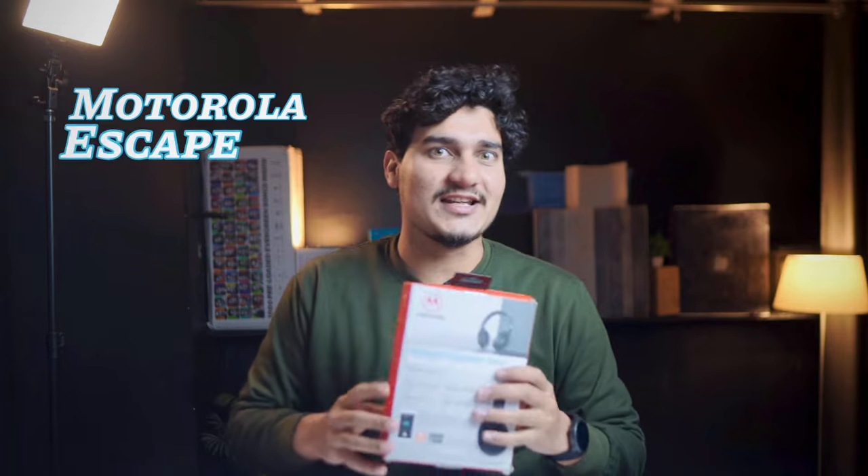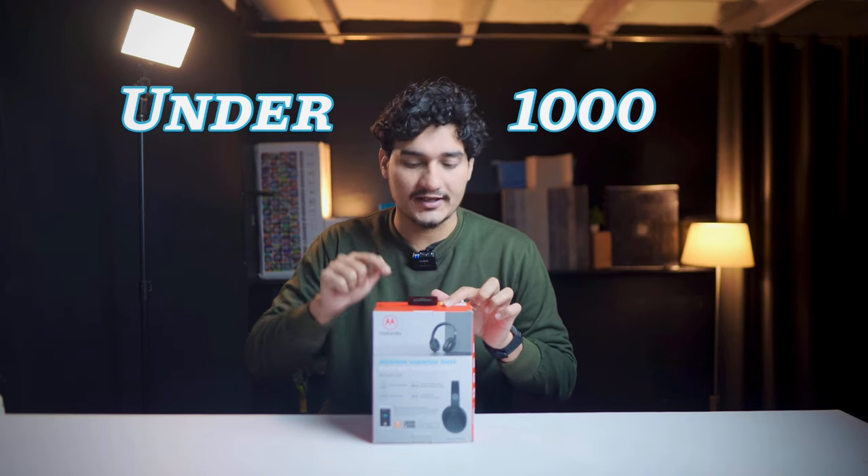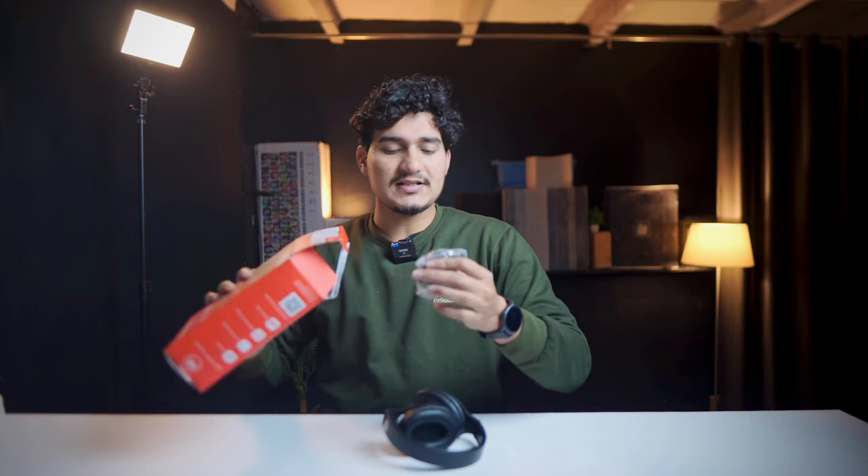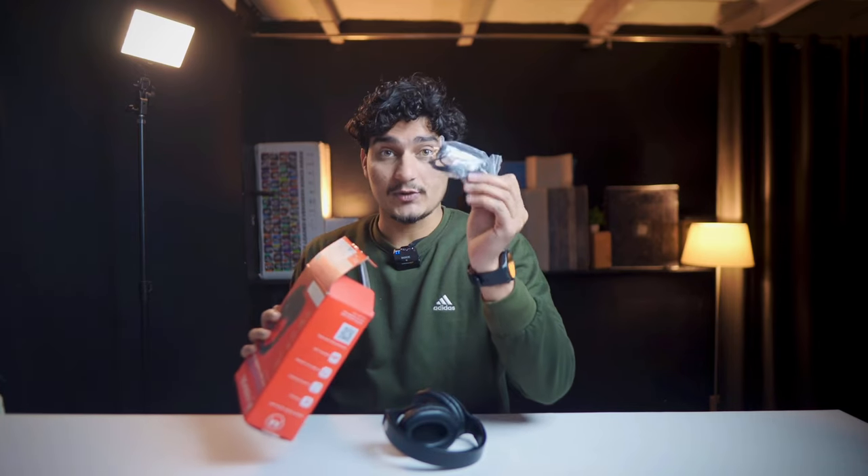Let's talk about the next headphone, which is the Motorola Escape 200. Its price is normally ₹1,400 but you can get it on sale for ₹1,000, and this is my favorite headphone. Inside the box, you get a charging cable and an aux cable.